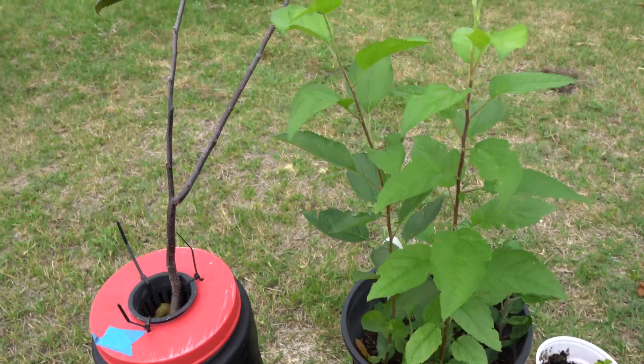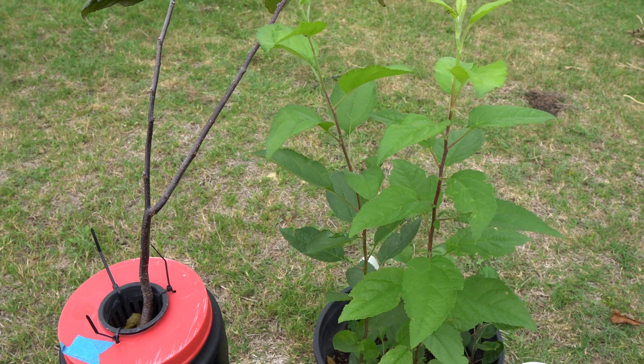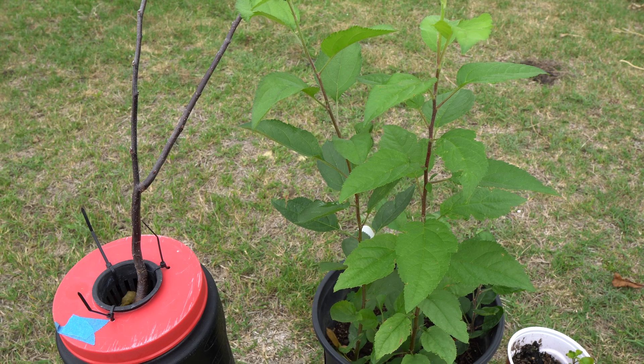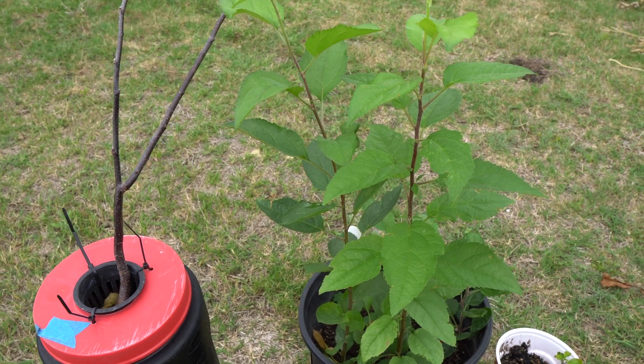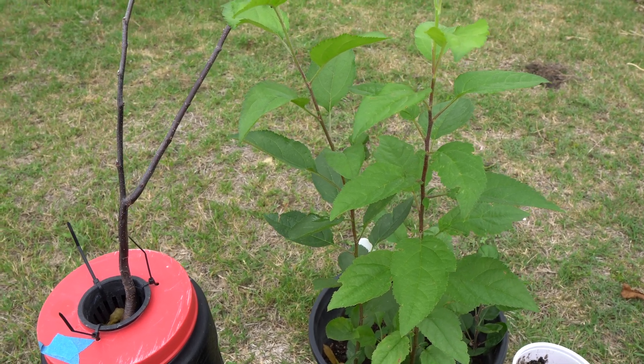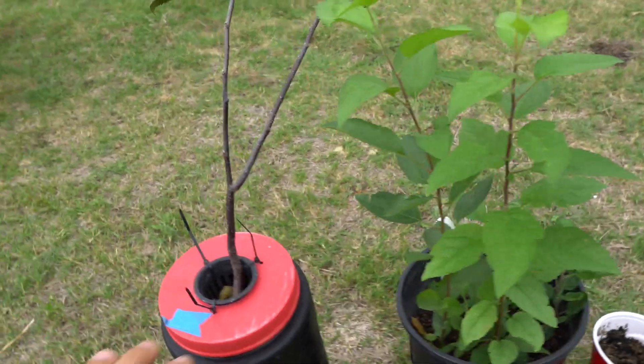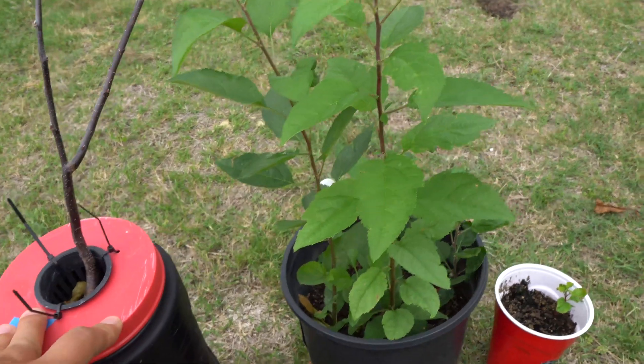Also it may take forever for the tree to fruit, and that is one reason why people don't grow from seed. But today I'm going to share with you a reason why you should grow from seed and have fun along the way — and that is through grafting.